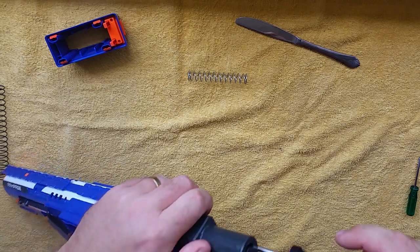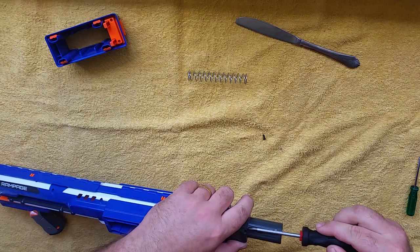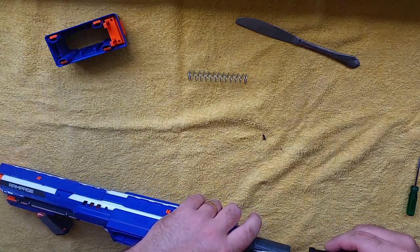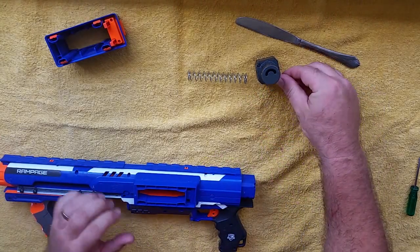Screw the back part off. It does help putting down a sheet, towel, or blanket. I prefer the yellow one because you can see how easily the screws stand out against it.